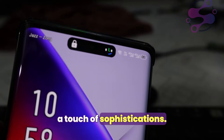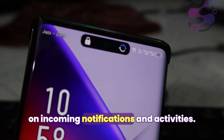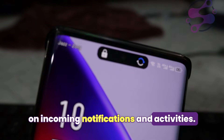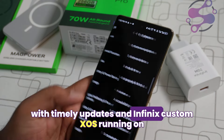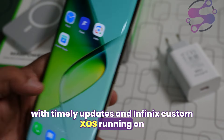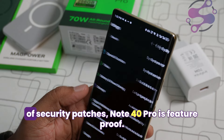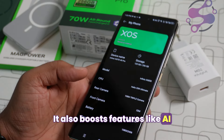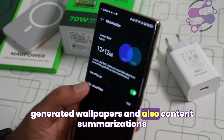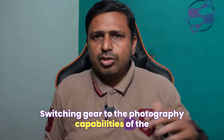The Active Hello AI lighting adds a touch of sophistication, adjusting the phone's light effect based on incoming notifications and activities. The software experience is smooth thanks to Android with timely updates, and Infinix's custom XOS skin running on Android with two years of OS updates and three years of security patches makes the Note 40 Pro future-proof. It also boasts features like AI-generated wallpapers and content summarization, streamlining your digital life.